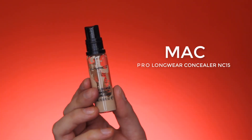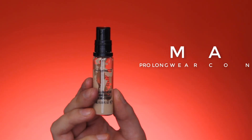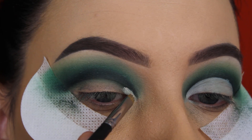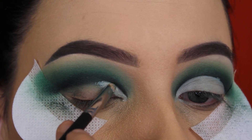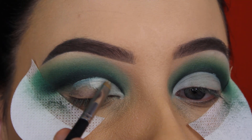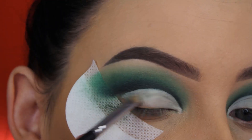Now I'm going to use my MAC Pro Longwear Concealer in the shade NC15, and I'm going to use this all over my eyelids to carve out my crease — which means going straight on the cut crease line that I created — to make it look very sharp and clean up all the mistakes that I've made.